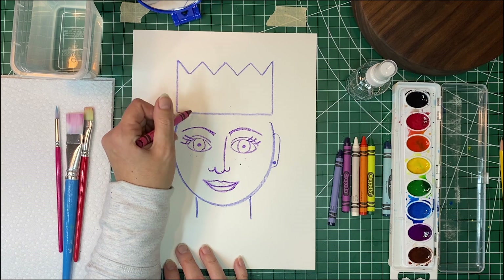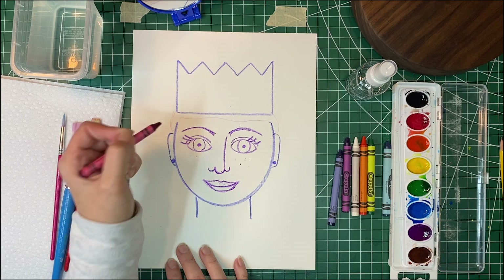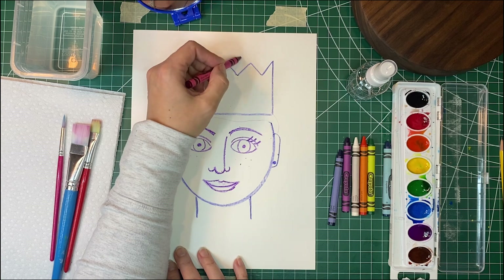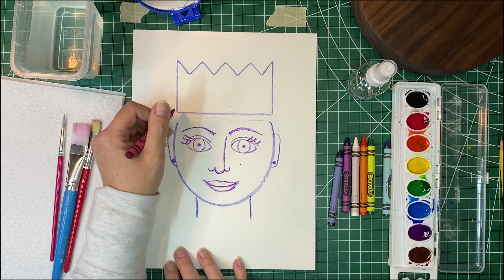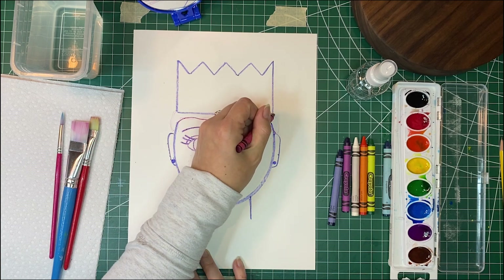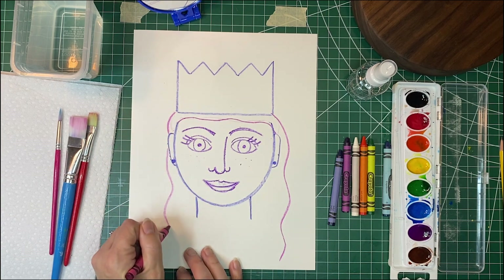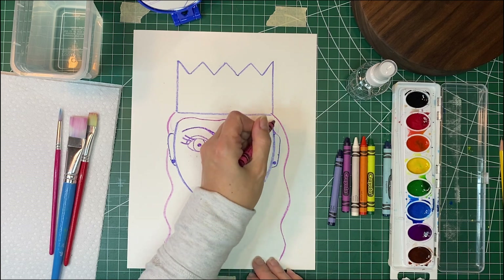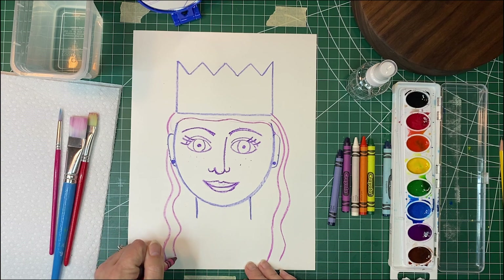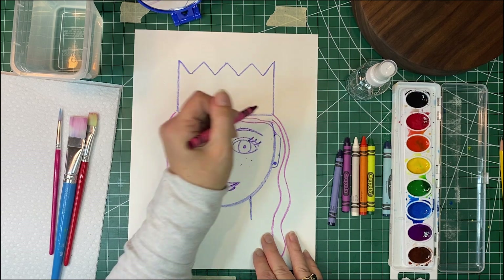Then we're going to add our hair. I'm going to use a different color — this red color. If you have short hair you can just draw your hair short with a little line here. If you have long hair, a ponytail, or a bun you could put a big bun on top — whatever style hair you have. I'm going to draw my hair and put some little lines in there because it's a little bit wavy. If you have curly hair you can draw it curly.